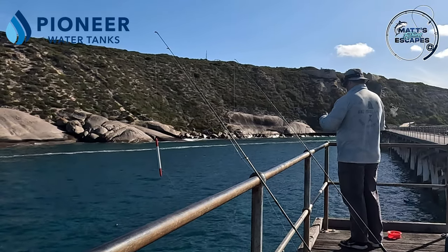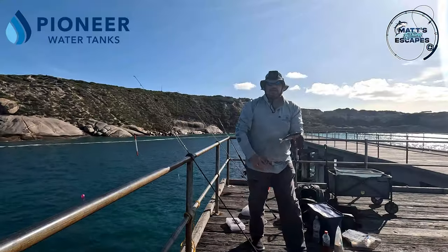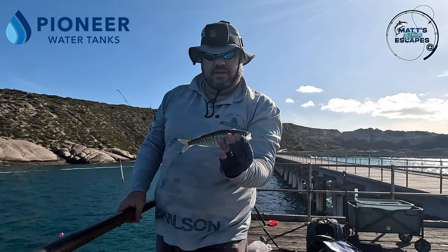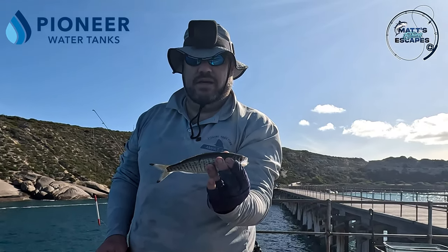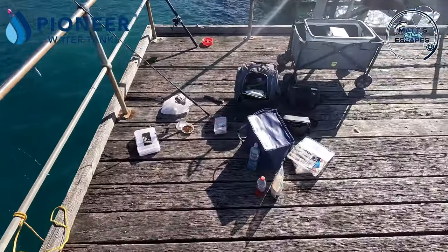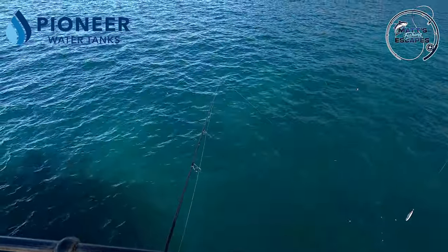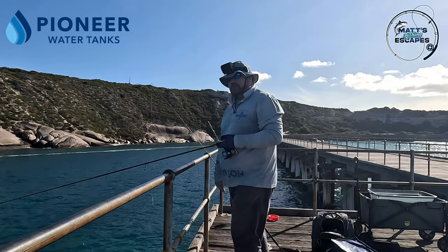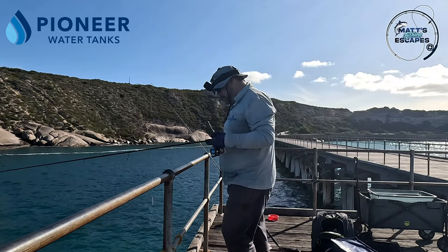That's the sound we want to hear from the ratchet! Not a monster - not as big as that PB yesterday - about 27-28 centimetres, but definitely a good eating size so he can go in the bag. It's taken about three hours but we finally got some action, which is great. It was so surprising though - I just saw the float and I was like 'what?' and then, yeah, got a fish!